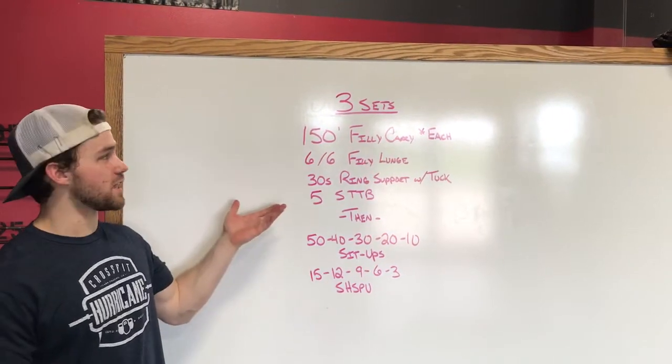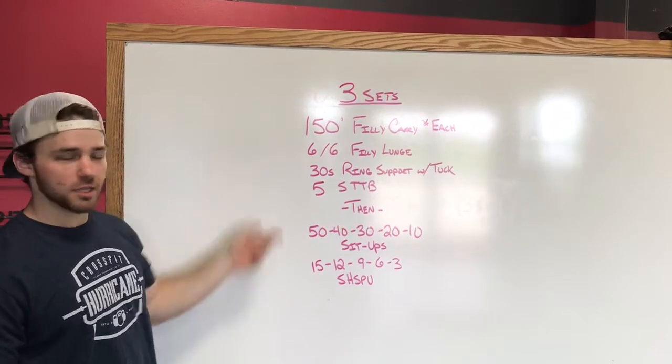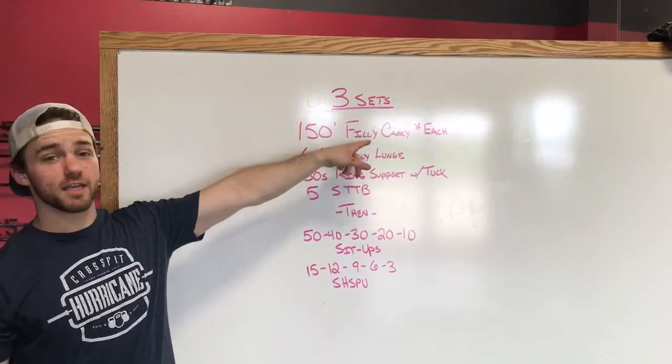What's up everybody? So our workout for Thursday starts off with three sets of this quality piece. It's going to have a lot to do with overhead and core stability. We have a 150-foot Philly carry.